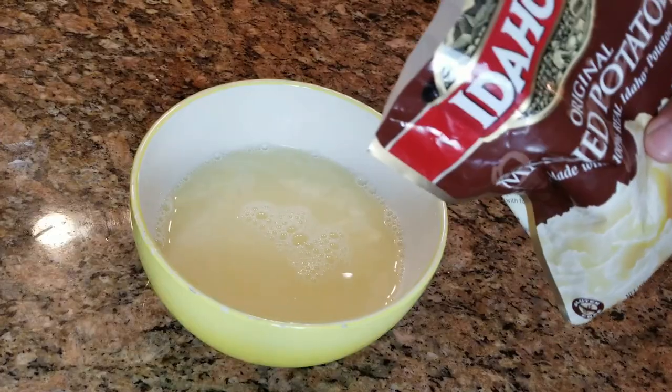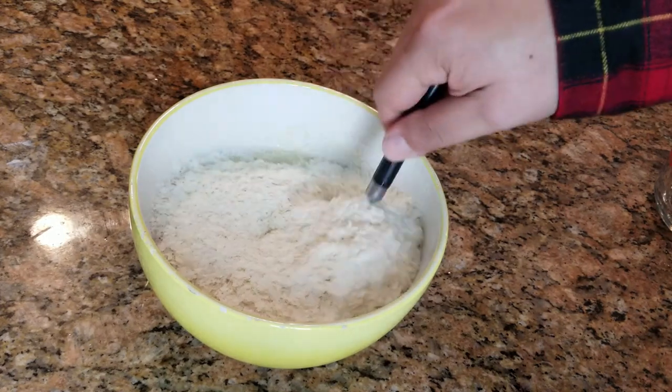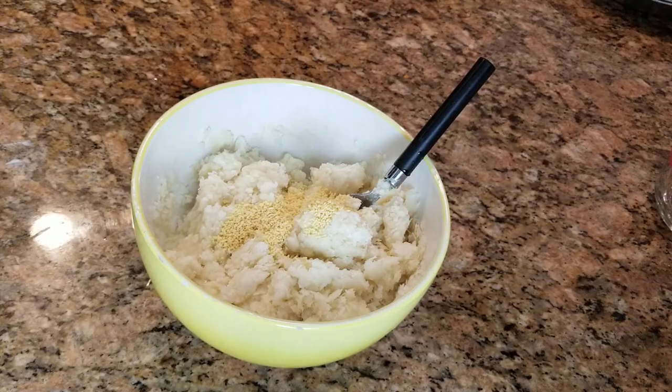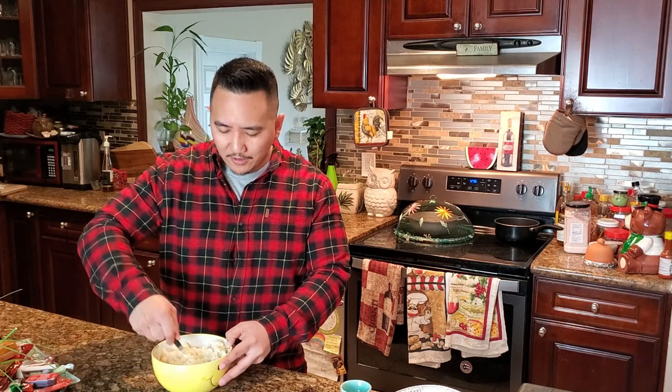Next let's add our potatoes. At this point you can use whatever potatoes you like, whatever flavor — they got roasted garlic, four cheese, you name it, the possibilities are endless. For a little extra flavor we're adding some chicken bouillon. Now let's mix it all together. I really recommend you use a spoon and not a whisk — it'll just gunk up. Use that spoon and most importantly use room temperature water, not hot water.